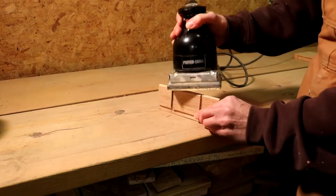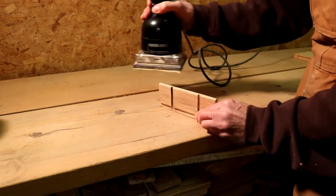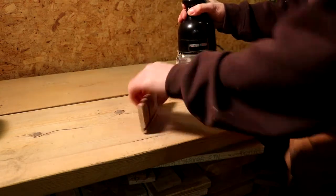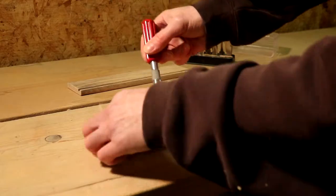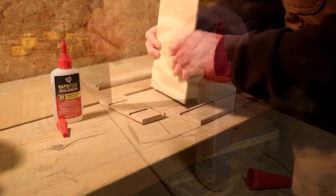And of course we've got to do some sanding. Every project you've got to do sanding, so here we go. I cut some dados in the end pieces in order to receive some dividers. Right there I was just using my exacto knife in order to clean them up.